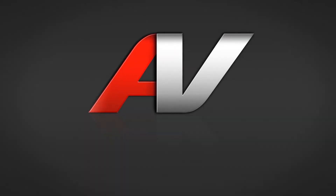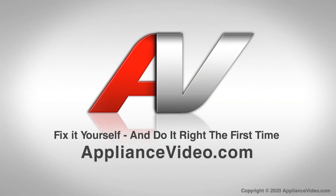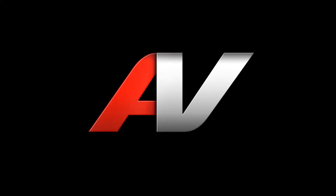Thanks for watching another quality video brought to you by ApplianceVideo.com. If you found this video helpful, like this video and subscribe to our channel.